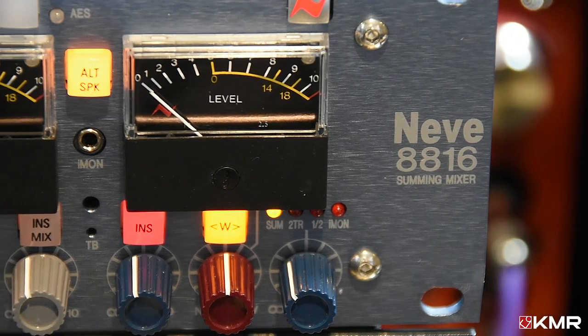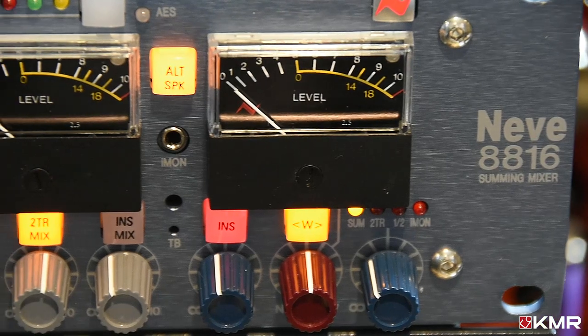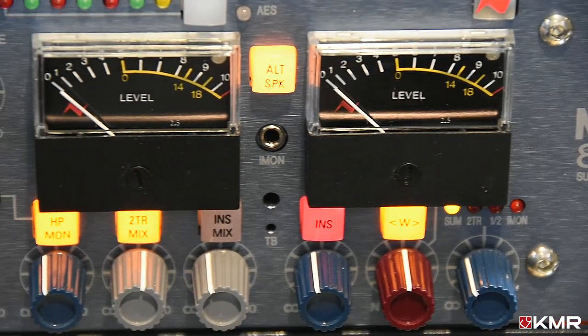The Neve 8816 summing mixer is available now from KMR, the home of professional audio.